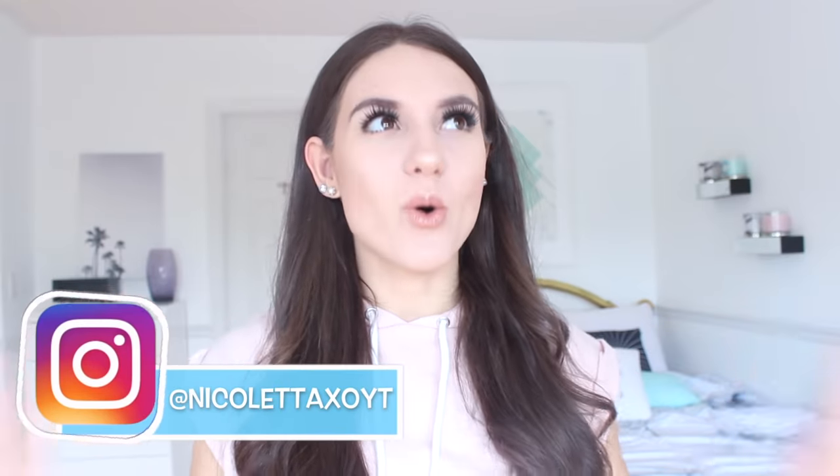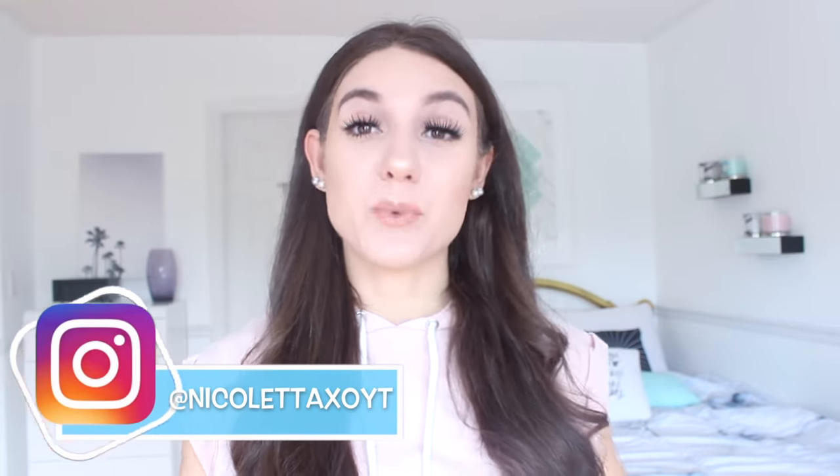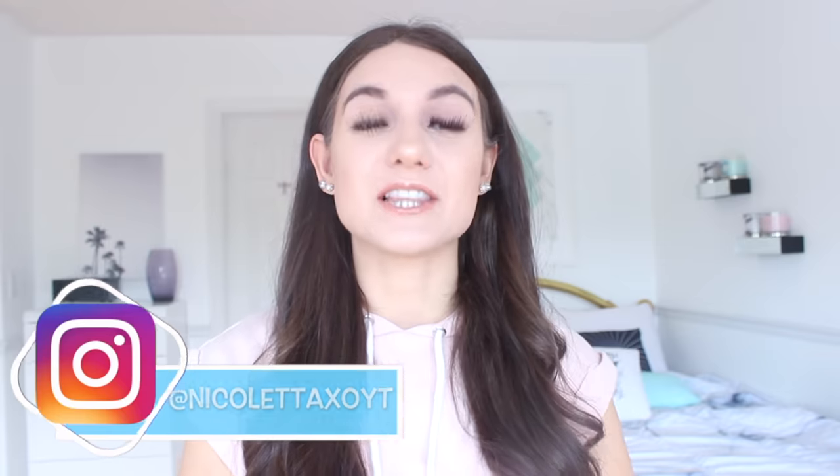Hello my beautiful Nicolettes. Welcome back to my channel, or hello if you're new. Recently I did a whole video on DIY natural beauty hacks — I'll link that down below if you haven't seen it. So I thought I would start doing DIY beauty hack type videos.